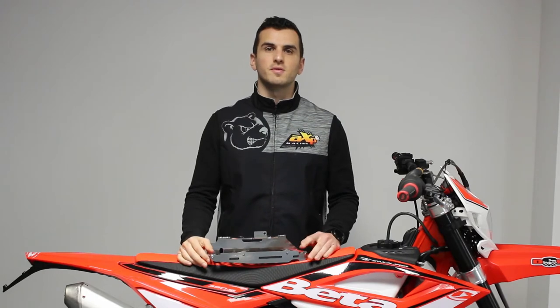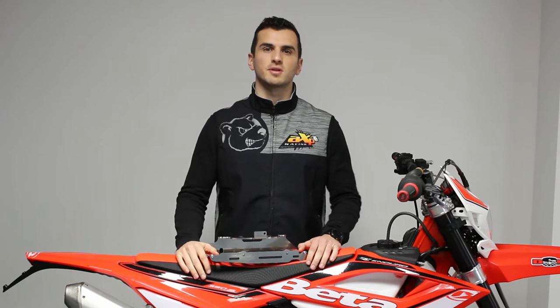Hi guys, welcome in this new video about the new X-Frame Editor Guards for the Beta 2-Strokes and 4-Strokes.